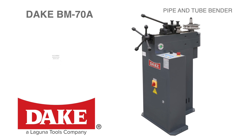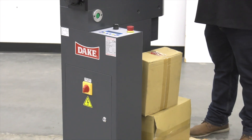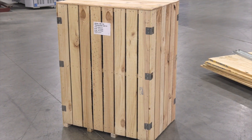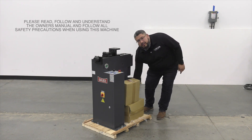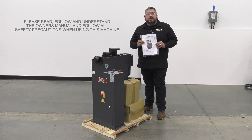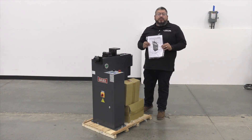Hello, my name is Juan. I'm with Dake Corporation and today we're going to talk about our BM70A pipe and tube bender. Now we've taken the crate off the machine and we're going to open these boxes and get to the setup process. But before we do that, you want to make sure you locate this instruction manual — you want to read, follow, and understand everything in this manual, as well as follow all safety precautions.